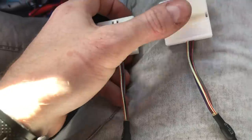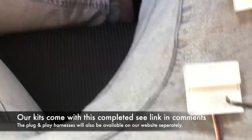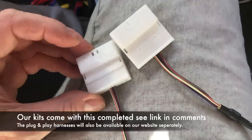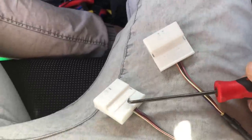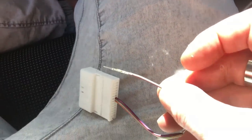We're going to use a little pick and pop the locking tab up — only pops up a fraction, and that allows you to de-pin it. Use something a little sharp like a pick. You lock it in and pop it up on both left and right sides. Then pull these cables out — it'll be a little tight. Once de-pinned, that allows you to pin into the other connector. On the connector you're going to use in the car, pop up that section, and the pins will slide in. They only go one direction — either top or bottom — so look at the old ones to see the correct orientation.